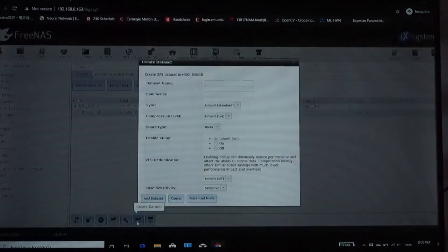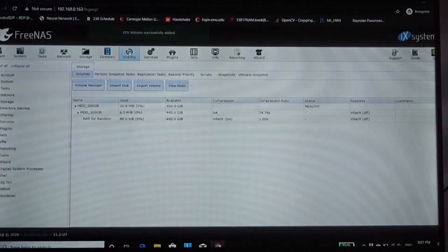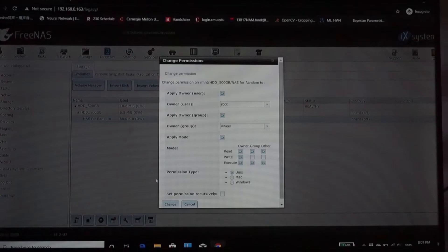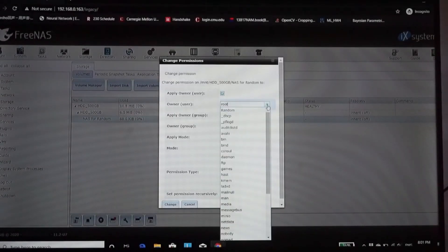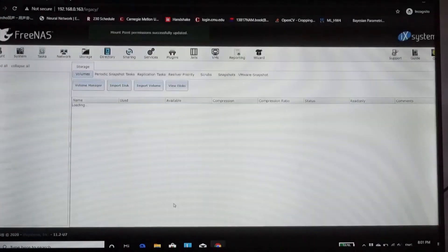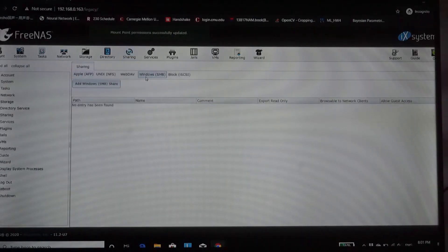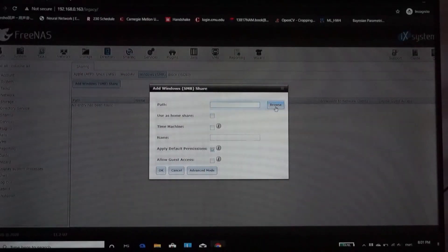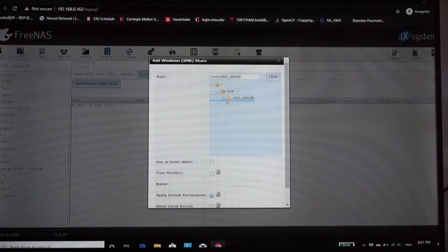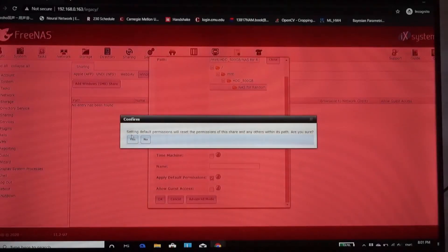Go back to the Storage tab, select the drive we just created to add a dataset, give it a name, and leave other things as they are. Select the dataset we just created and select Change Permissions. Change the owner to the user and group we just created, change the permission type to Windows, and select permissions recursively so we can get access to every subfolder. Next, go to Sharing, select Windows, add a Windows share, and select the dataset we just created. That's it — you have successfully configured your NAS.